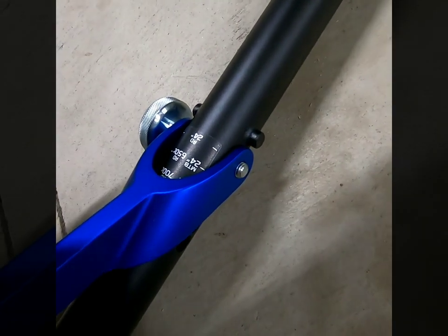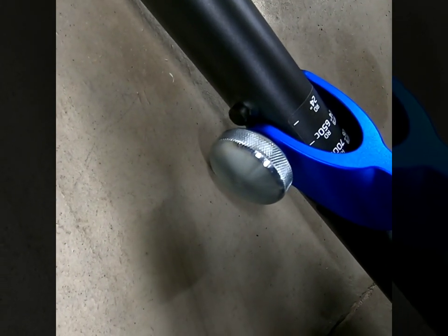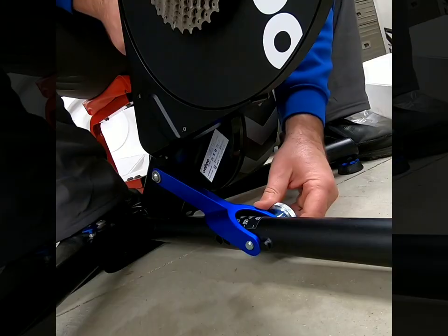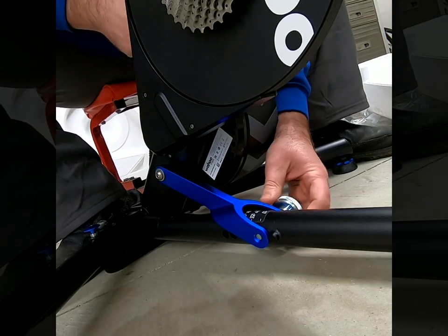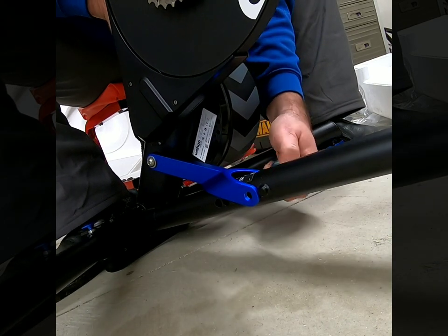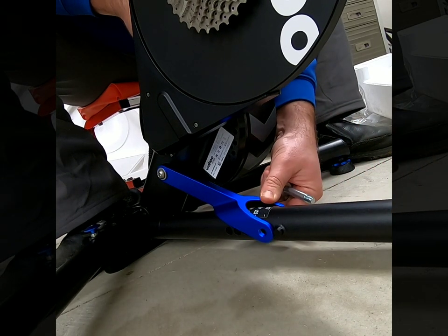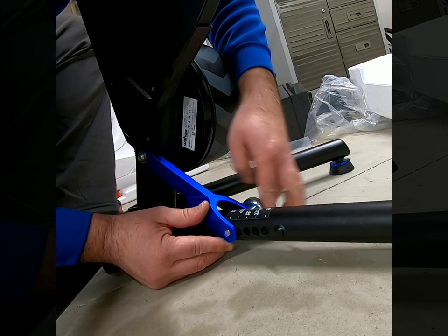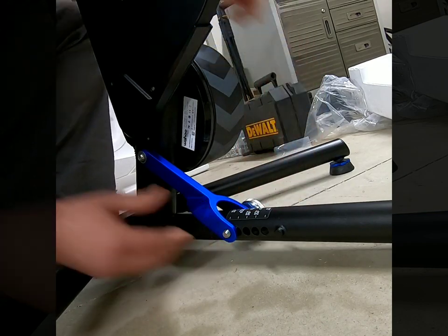Next, you're going to adjust it to your wheel size. You take this pin or bolt out and then make sure you adjust it to your wheel size. In my case, I'm putting it on my 29er. There we go — 29.